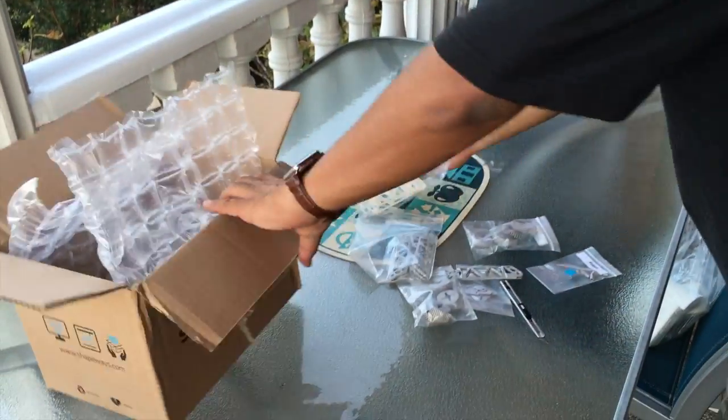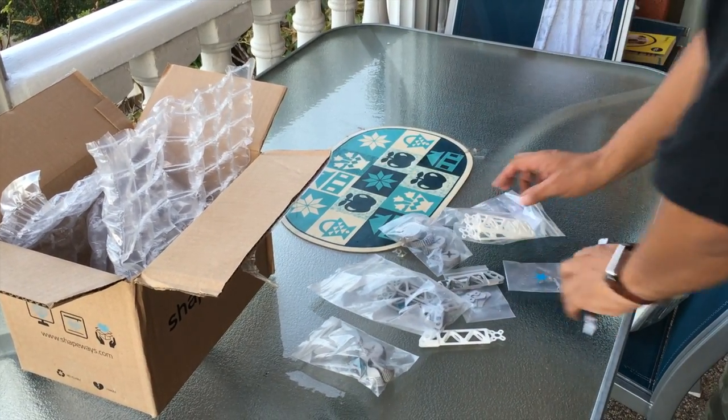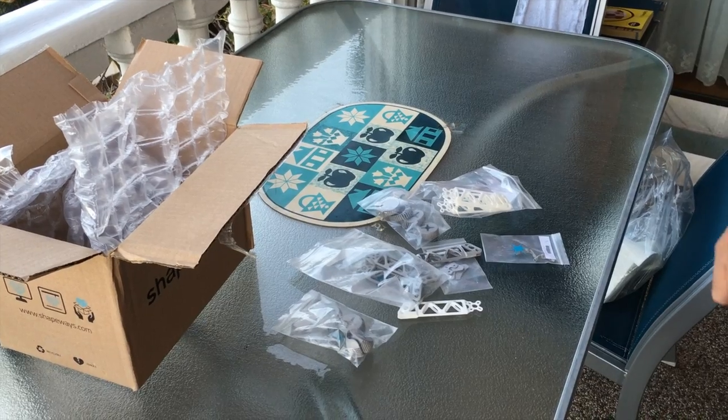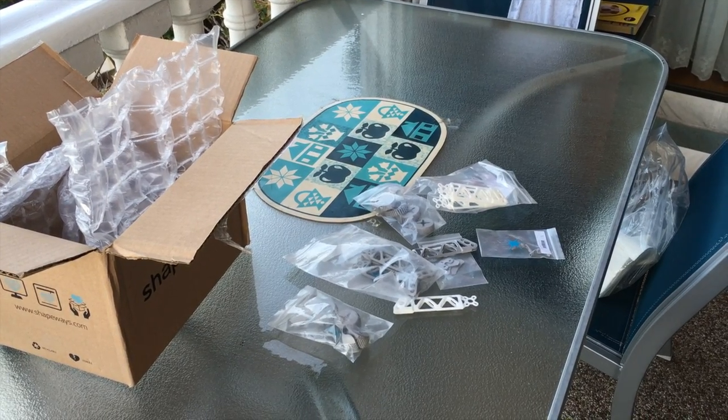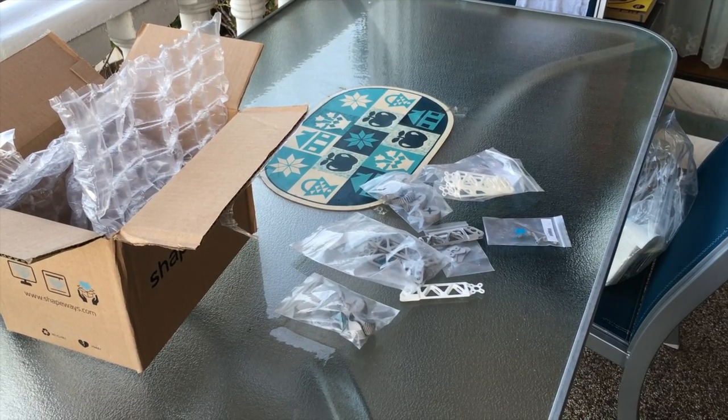So there we have all our parts ready for Project Eclipse. From here on, we'll be putting this all together and we'll bring you another video in a few days with an update on how that's all going. Thanks Hayden.